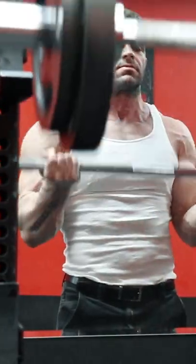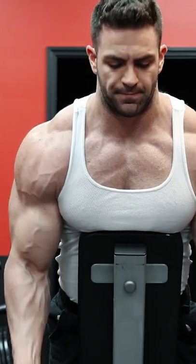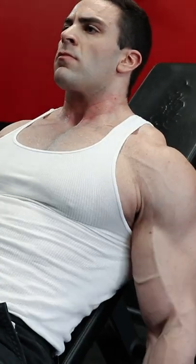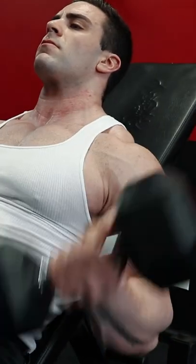Building massive biceps is one area that confuses a lot of people, and you'll often have people on two opposite ends of the spectrum. You'll have people who swear up and down that because they're a small muscle, minimal sets and exercises are required. And then you'll have people who throw everything but the kitchen sink at them, doing 10 plus exercises, many of them just different variations of each other. But the fact is, most bicep exercises are just that — variations.